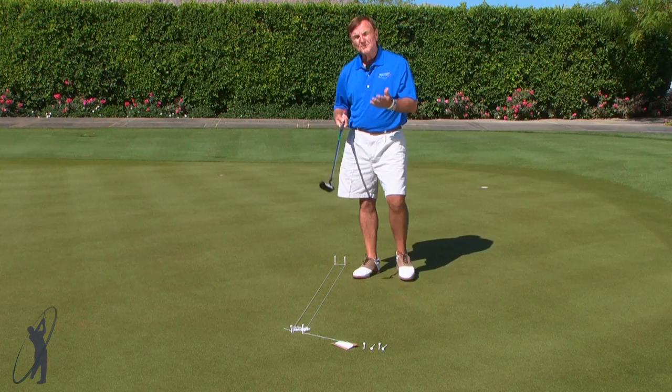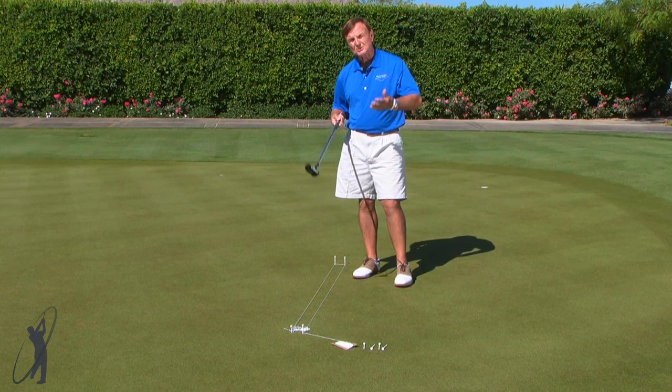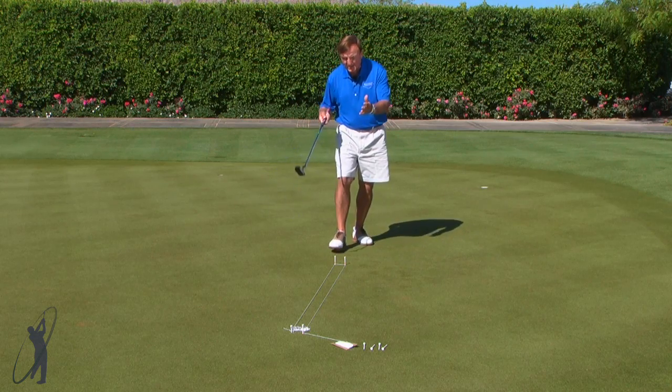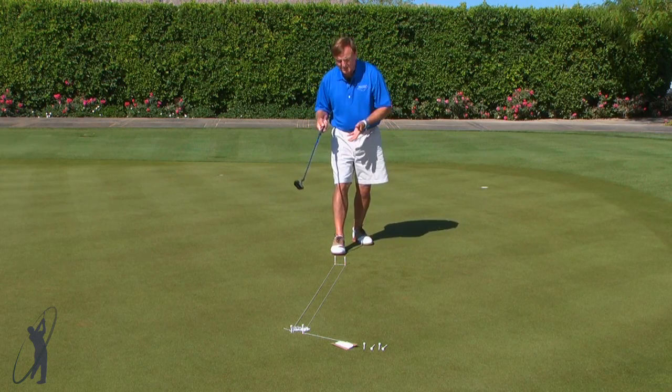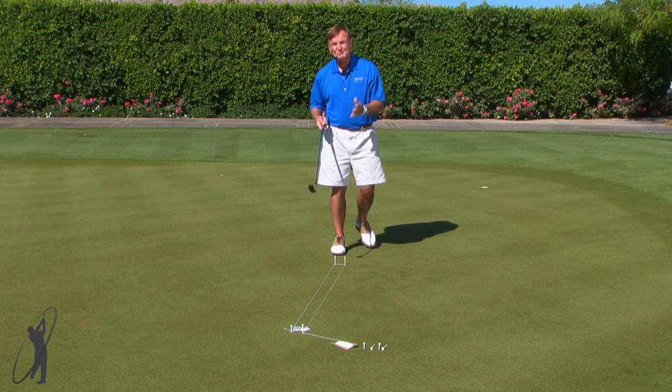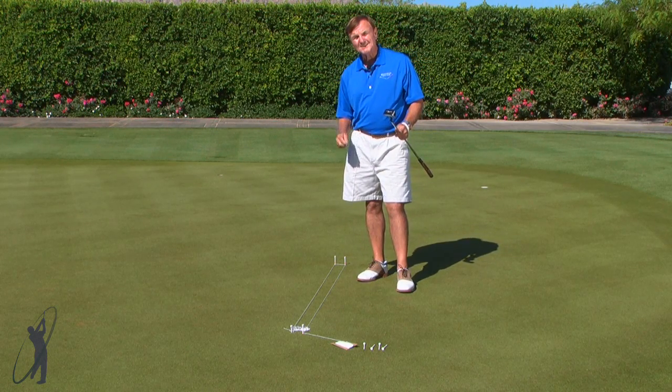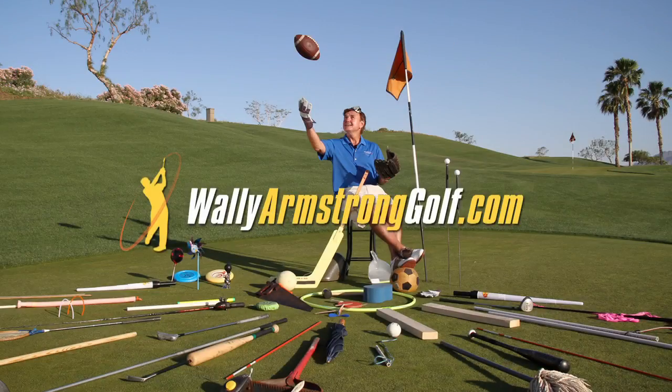What this shows you is that if you take your creative training aids out and practice with them, then when you go out on the golf course and line up a putt, you try to have this in your mind. This is one way that you can join me in feeling your way to better golf. I'll see you next time.